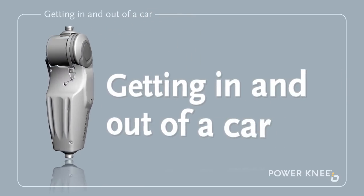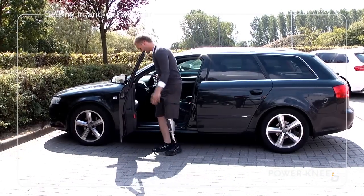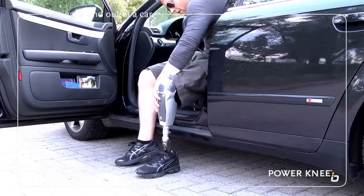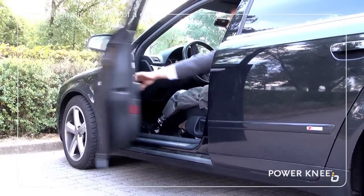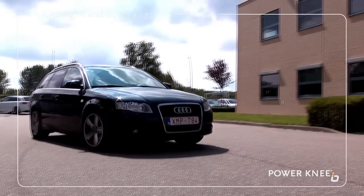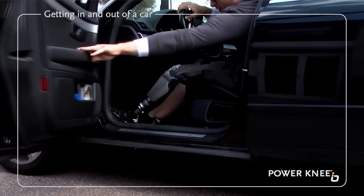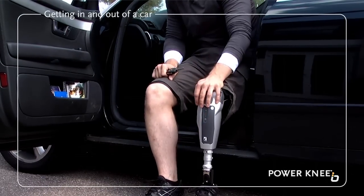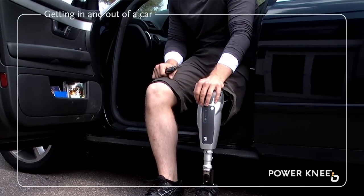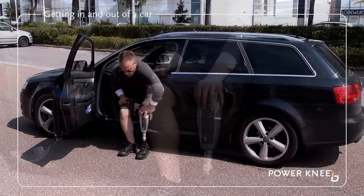Getting in and out of the car. Sit down on the car seat facing sideways. Turn the prosthesis off, then manually move the prosthesis into the car and face forward. We always recommend you keep the power turned off while driving a motor vehicle. When getting out of the car, manually move the prosthesis out of the car and position it on the ground. Turn the power on. Wait for three seconds for the prosthesis to detect its current position and stand up as normal.